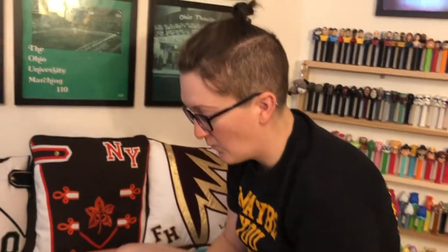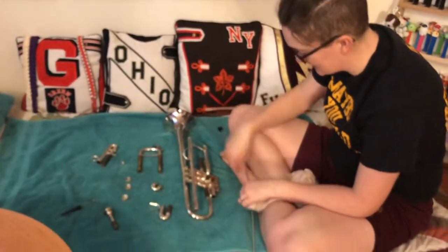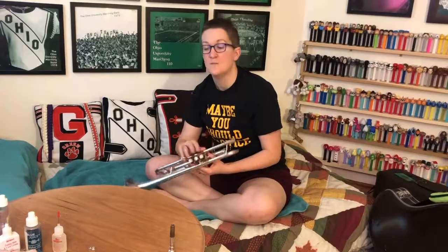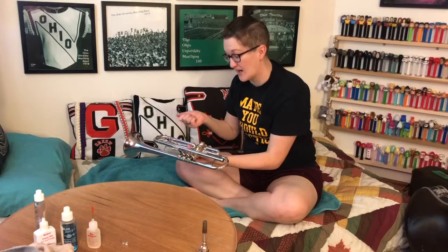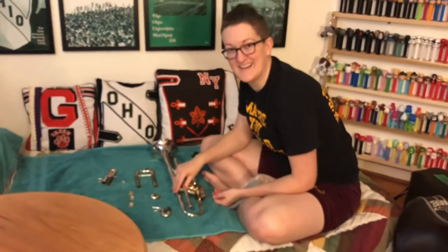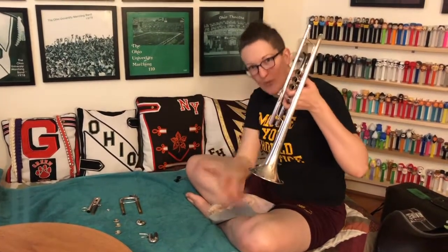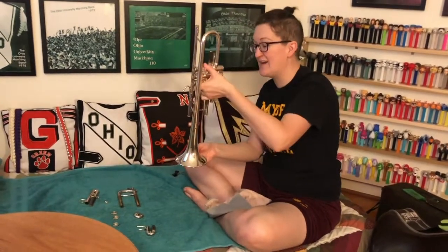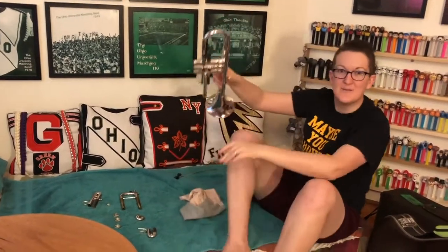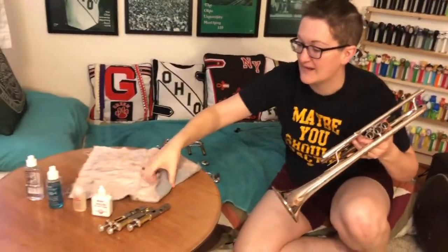Once everything has been wiped down, all of your tubes have been scrubbed with your snake and mouthpiece brush, take it out of the tub. Make sure you rinse each piece under a stream of non-soapy water. The biggest mistake beginners make is taking it out of the tub and immediately flipping it - water goes pouring all over the floor. Make sure you drain it over the tub a few times and let the water drip out, or mom and dad are going to be unhappy. Then lay your instrument on the clean towel you've prepared.